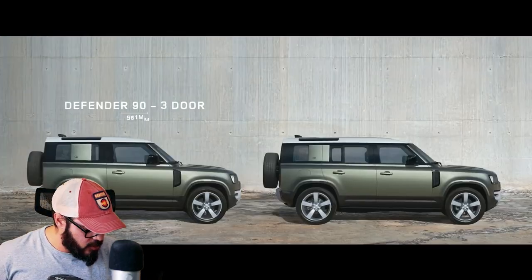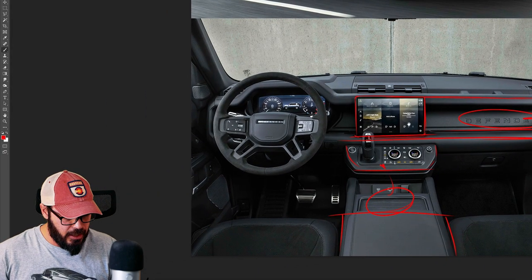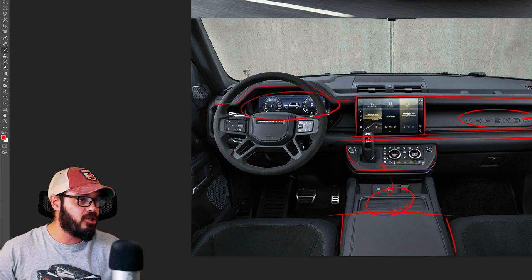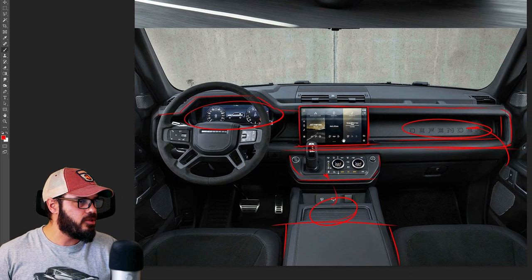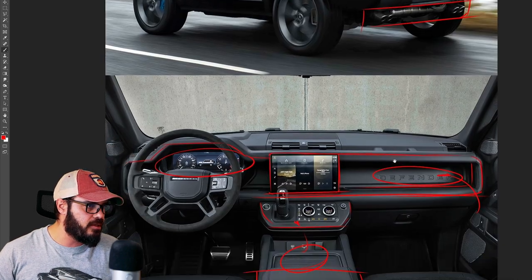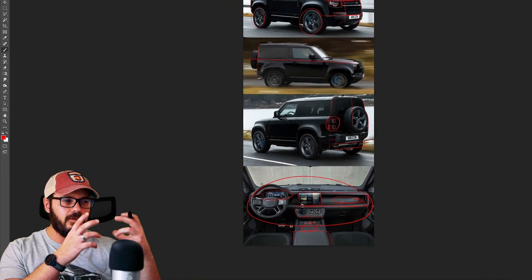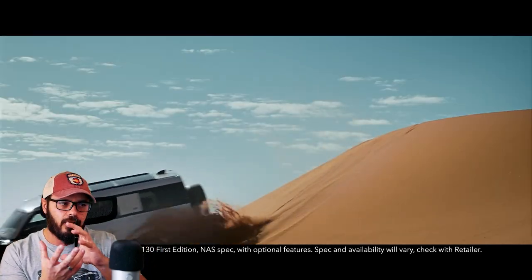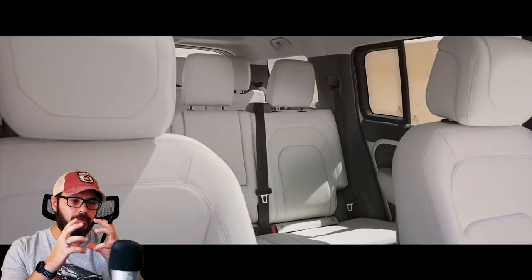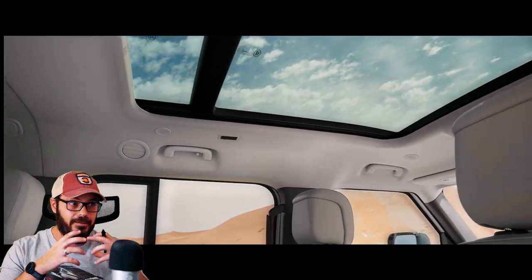I also like that we have this big bar going across, and the Defender name stamped deep in the dash on the passenger side, and that we have a clear housing for the gauge cluster — completely digital, which is totally fine. Overall it just feels like a very simplistic interior that goes well with the exterior. If you look at this interior, you would assume that the outside of the car would have a similar feel. It's kind of rare to see these days, but the interior works really well with the exterior — they have a continuity going from the interior to the exterior with a similar design philosophy all around the car.